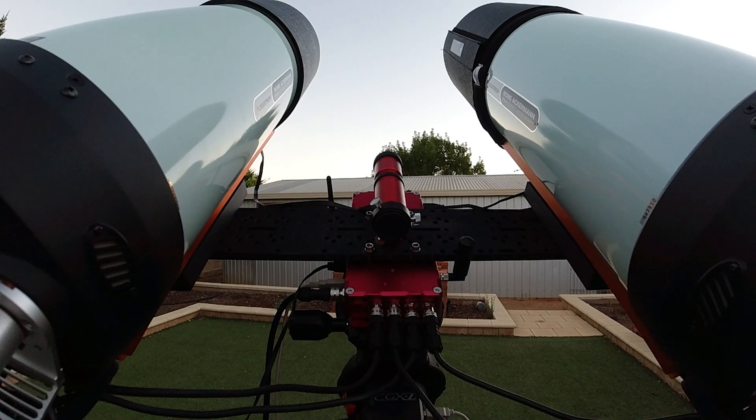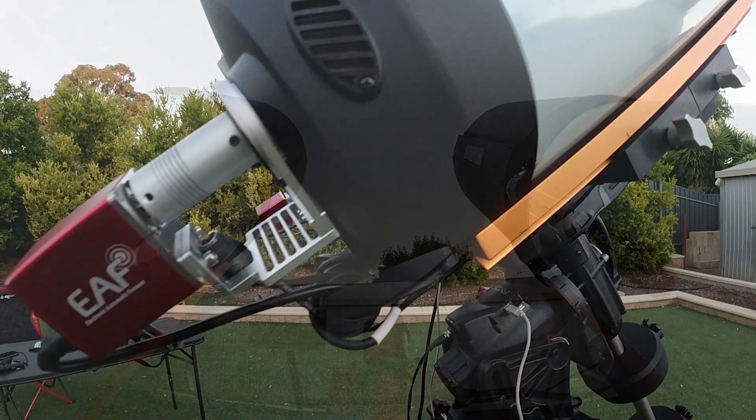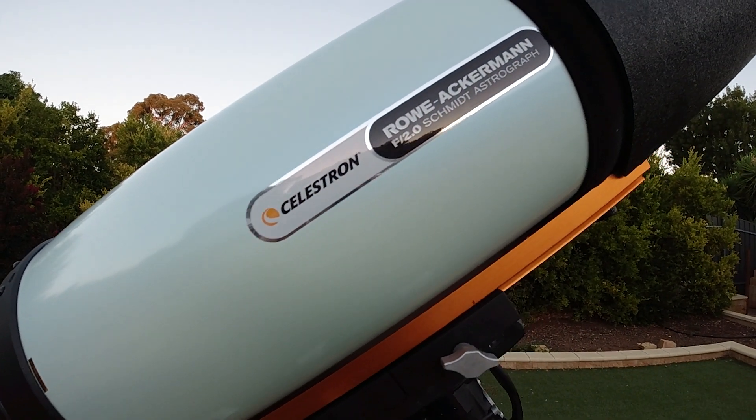G'day guys, how you doing? Another beautiful night to do some astro imaging with the twins. Tonight's goal is to shoot another mosaic, this time of the Tarantula Nebula. I want to get used to using NINA before we take it out to some real dark skies to start getting a lot of data and taking many nights to shoot one mosaic. I'm really excited about that and fingers crossed everything goes smoothly.